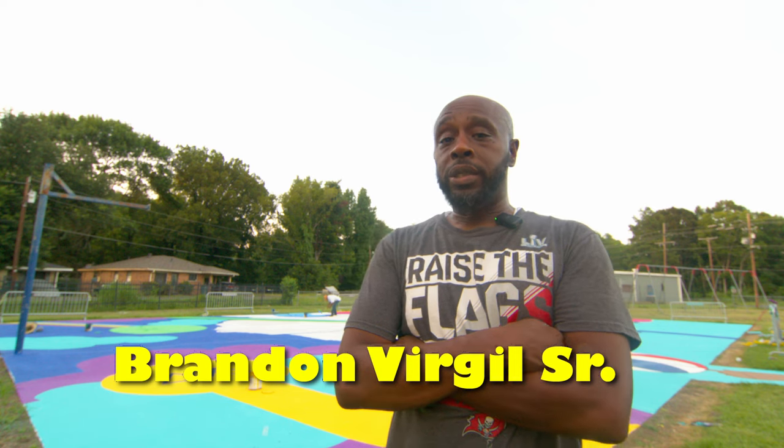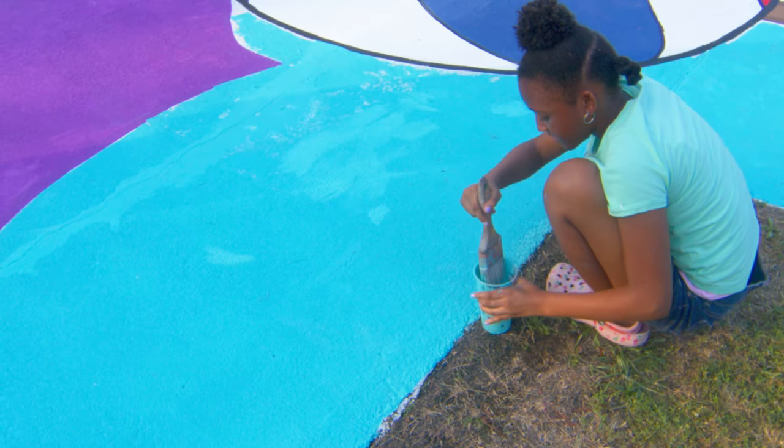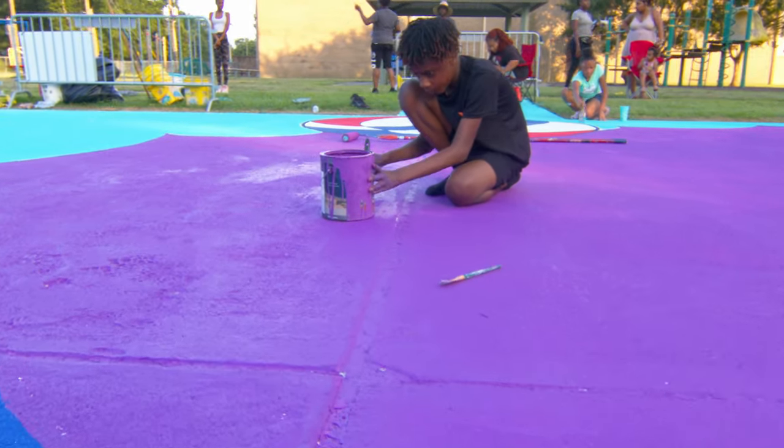Today we're doing a lot of touch up and clean up work from the overall work that we've been doing, and we plan to after doing that cover the large spaces to close out.